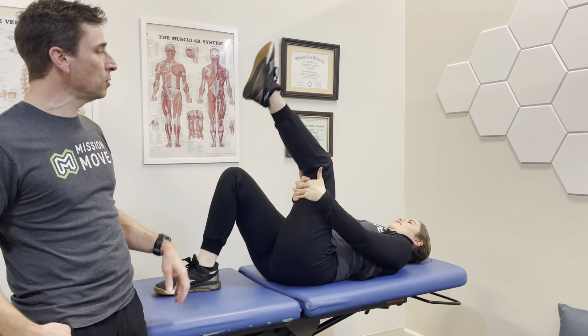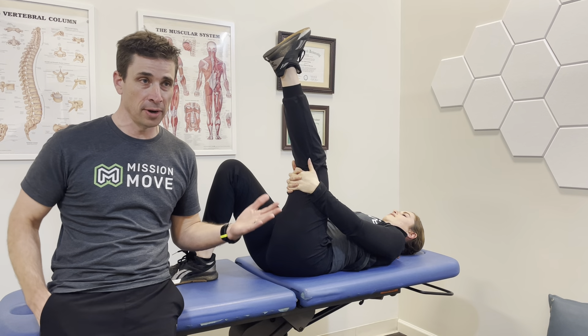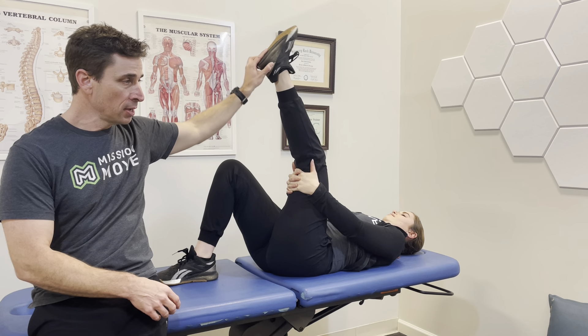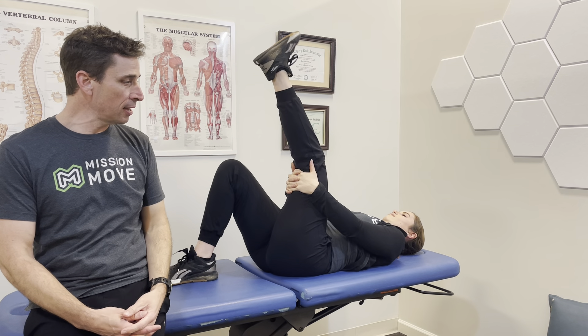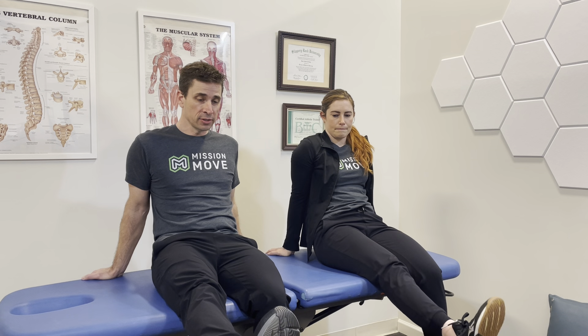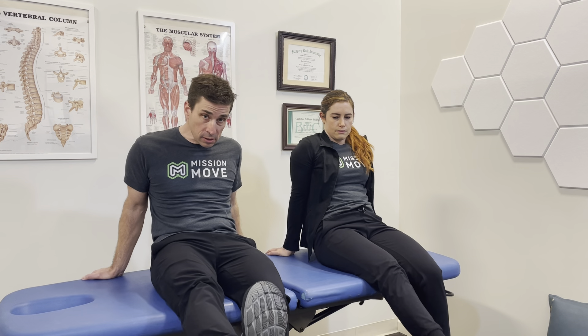If someone is still having quite a bit of pain on one side, we can curve the body toward the side that has the sciatica. Position your feet one way and your upper body the other way so you're curved in a C-shape, compressing the side that has the sciatica a little bit more. From this position, you can also do press-ups. This is another way of trying to get rid of some of that pain going down through the buttocks into the leg.